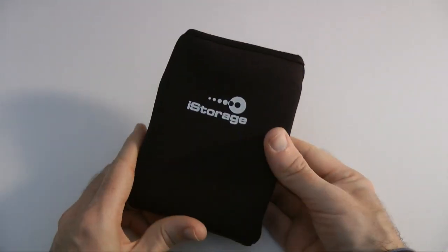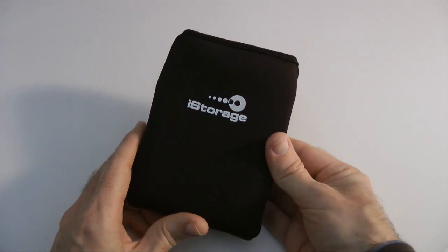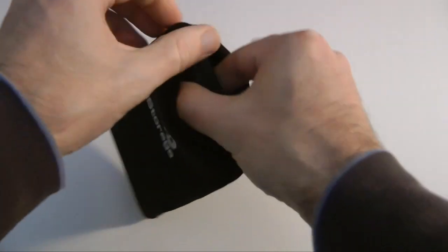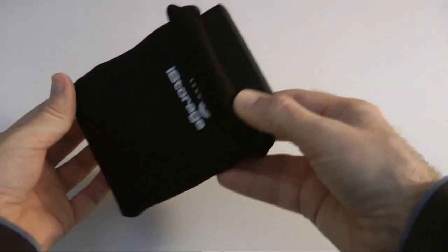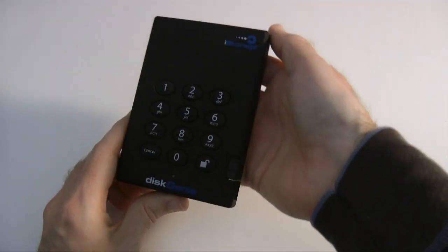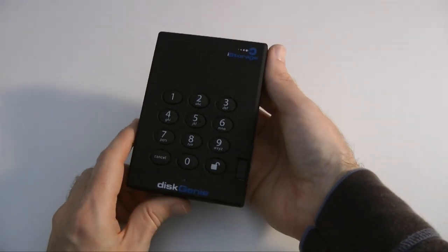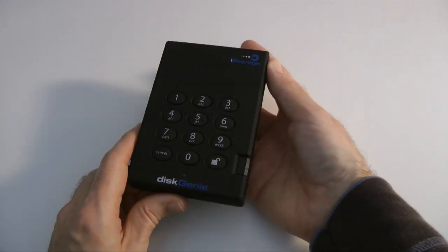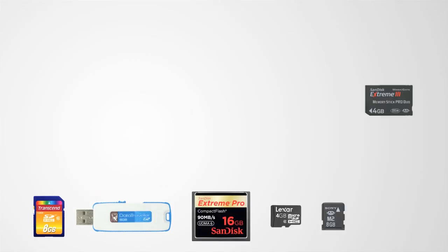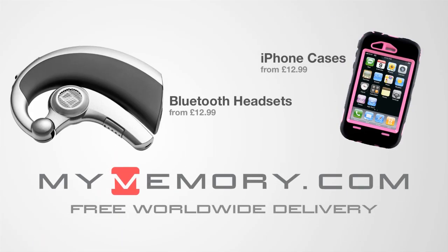This is the iStorage Disk Genie — a portable encrypted hard drive. You've got that secure PIN access, so without your PIN number, nobody can get to your data. Thank you very much for watching. Please do come back soon and check out more video reviews on the Geekanoids channel. This video is sponsored by MyMemory.com.